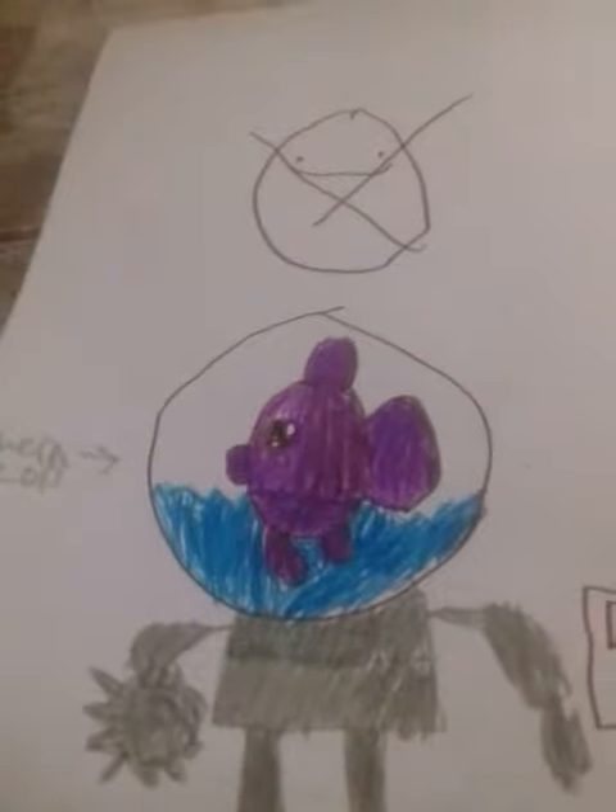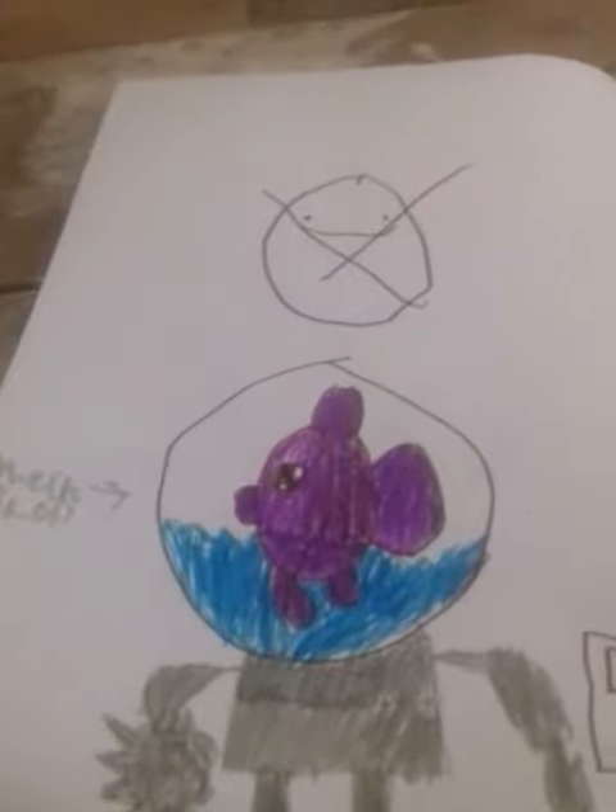So anyway, that's my picture. This was supposed to be my imaginary friend because I don't have any friends.